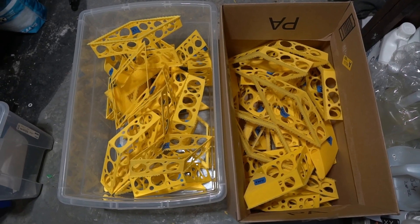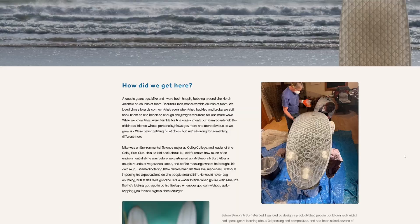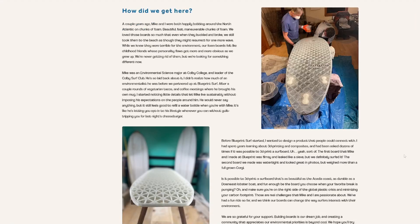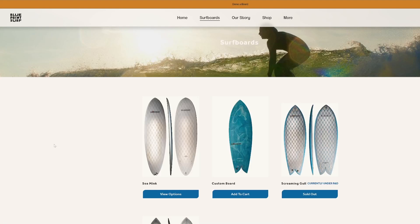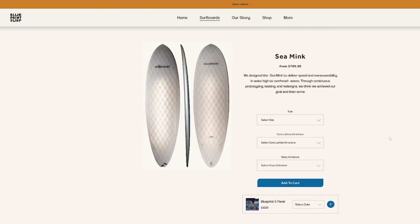In these two boxes I have a surfboard. A while ago I interviewed the guys at Blueprint Surf — they're making 3D printed surfboards, so check out that interview. It's pretty interesting and quite fascinating how they design and 3D print their surfboards.